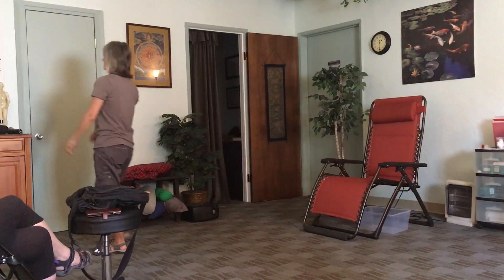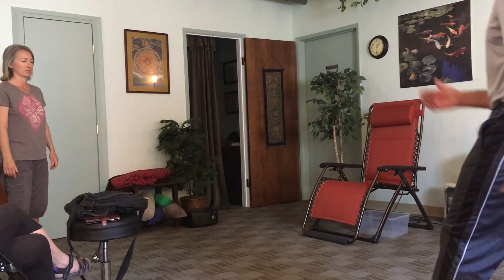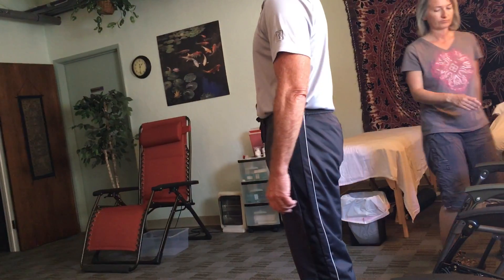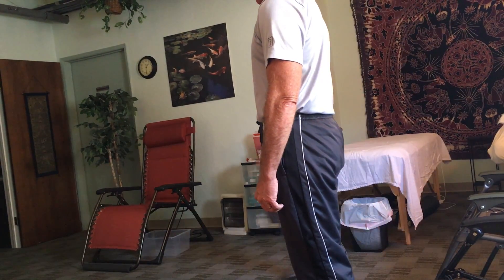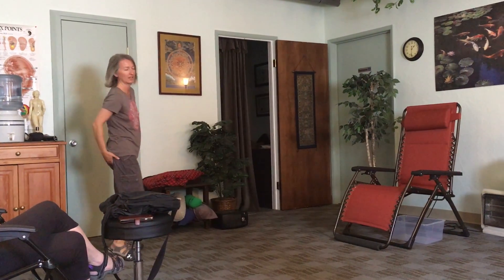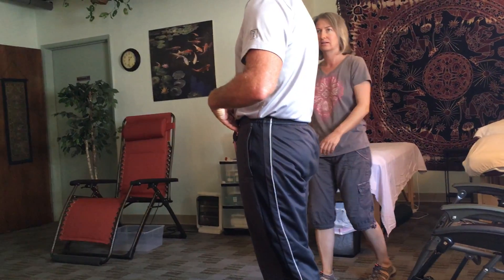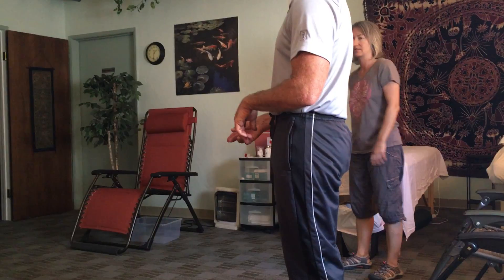All she needs to do now is just sometimes check in with her core. Make sure her core is engaged as she goes — just check in with it. Much better, it looks a lot better. It hurts in the leg on the back? It may not be your leg that's hurting — it may be because that arching in the back is coming from sciatica. It's not the leg, it's the nerve.